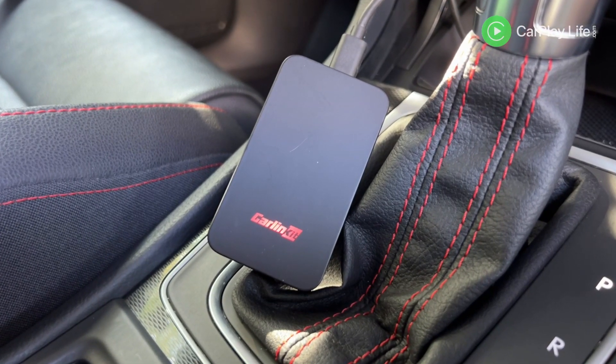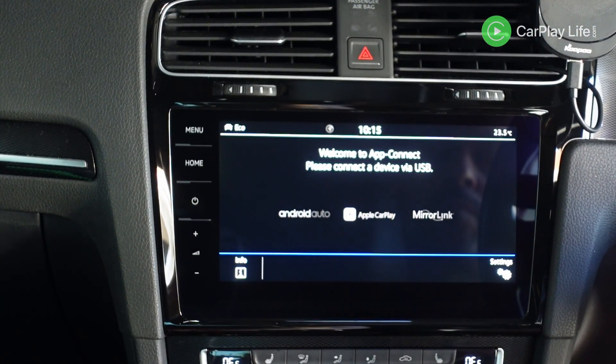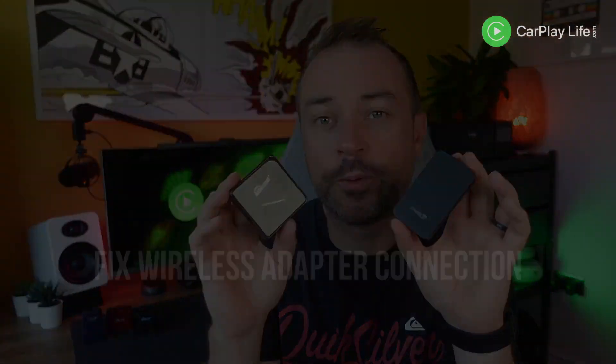Hi, it's Anthony from carplaylife.com. If you find your wireless CarPlay or Android AI box adapter not launching onto your car's CarPlay display, here are a few tips to try and fix this quite common issue.